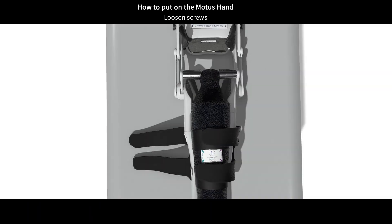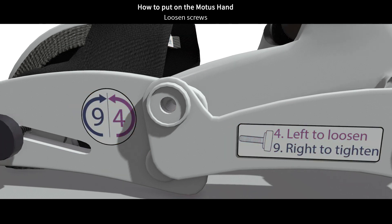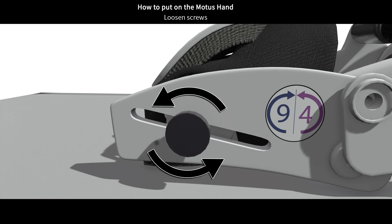Find the step 4 and 9 sticker, located on the left side of the hand linkages. Now, we will loosen the screw by turning it 3 turns counterclockwise, like this. Be sure to not fully unscrew the screw, just loosen it.